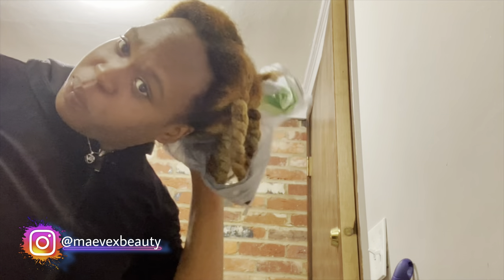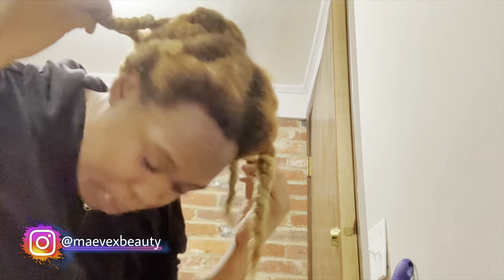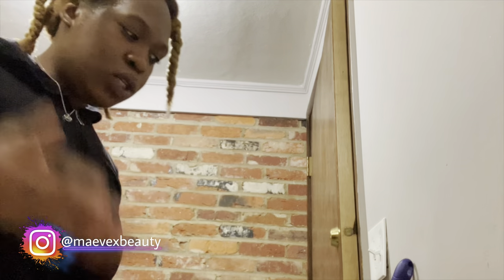Let's see what she's looking like. I'm okay if my roots didn't fully bleach all the way through — if it's dark, that's fine, because I'm probably going to do a dark to light ombre instead of a light to dark ombre. This is what we're looking like, so I'm about to go ahead and wash her out using this TRESemmé Rich Moisture shampoo.